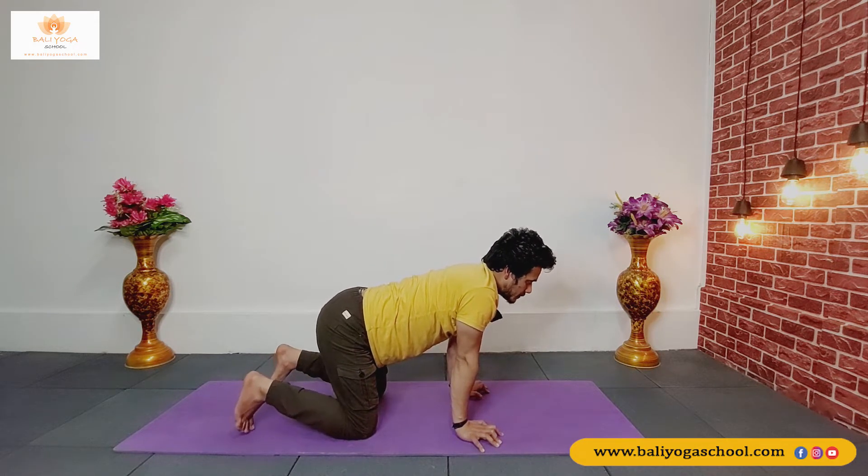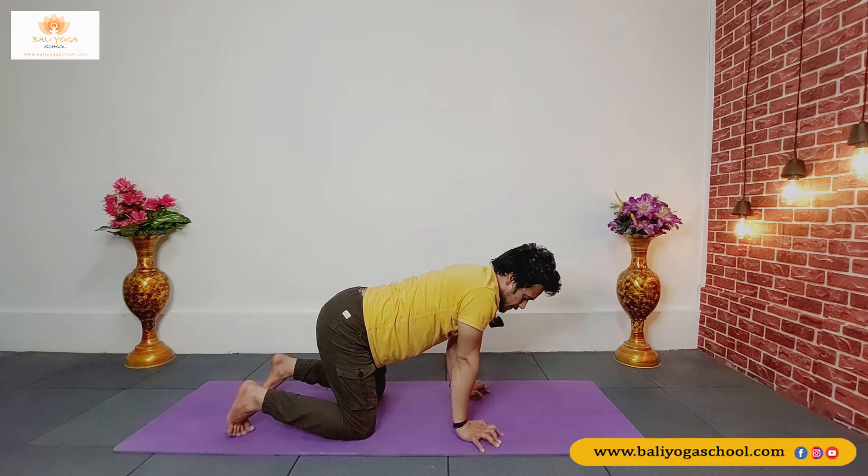Exhale, try to tuck your tailbone in, press with your palms properly and make a hump on your back. Inhale reach up high, exhale tuck your tailbone in, keep pressing with your palms and make that hump. Inhale reach up high, as you exhale make a hump on your back. Inhale and exhale.